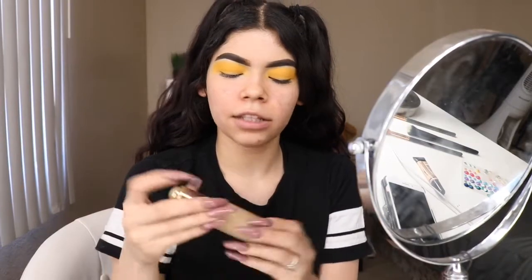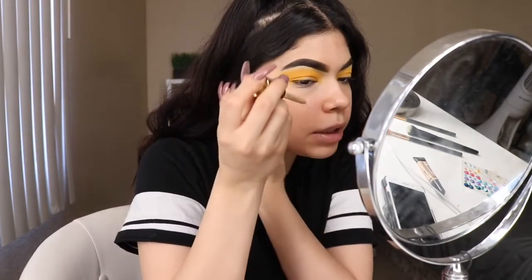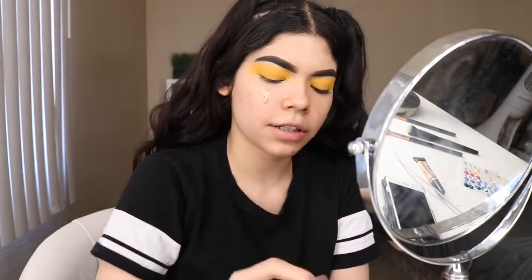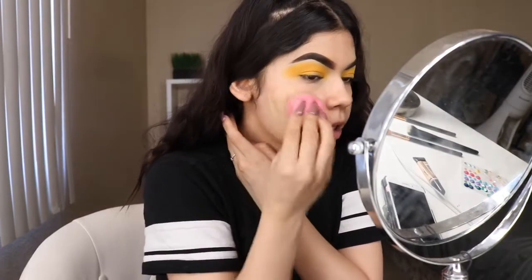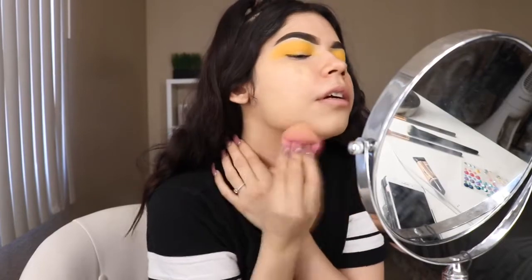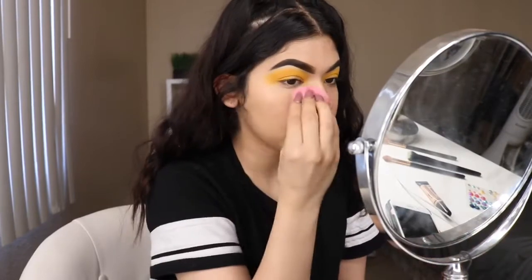The first thing I'm going to be doing is adding some foundation. I'm going to be using the Rainforest of the Sea Foundation. I'm just going to be dotting that all over my face and then just blending it out all over. And then now that we blend it out, we're going to do the other side.